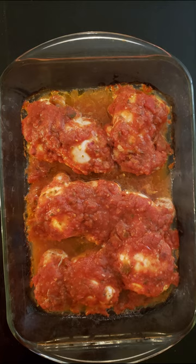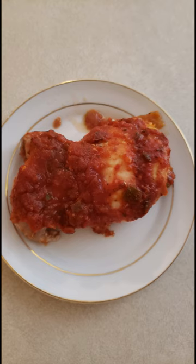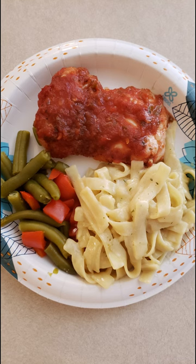Remove the chicken from the oven. Allow it to cool in the pan at least five minutes, then place it on the serving plate of your choice. Serve warm with the side dishes of choice.